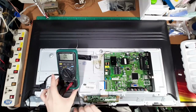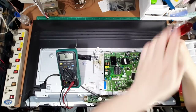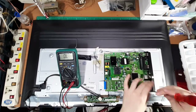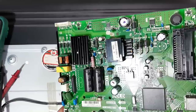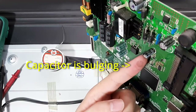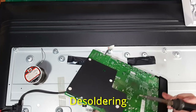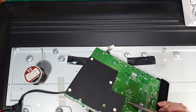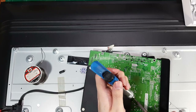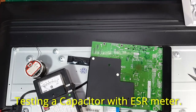Now I will unmount the circuit board to access underneath the PCB. And now you can clearly see the second failure point in this circuit. This small capacitor is bulging and will not function properly. You should also check the other capacitors in the circuit with an ESR meter to ensure that the other capacitors don't need replacement.